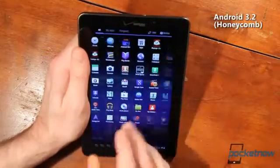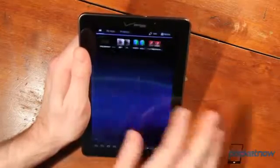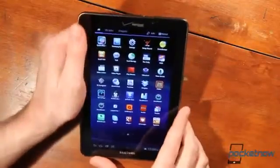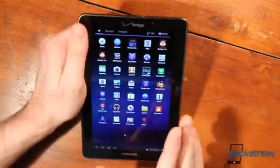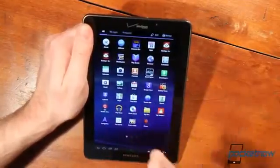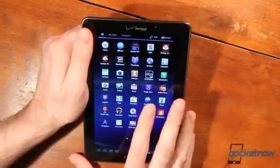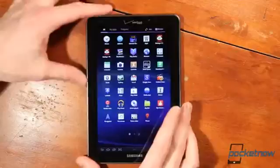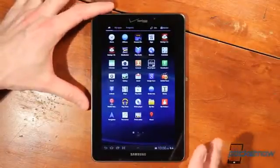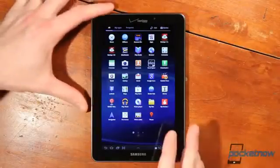Once you're in an app and actually scrolling through things, I've found it's a pretty snappy device — opening up Netflix, watching content, playing games. The Quadrant, Linpack, and Antutu scores are all really very high for this device, so it's a powerhouse of a machine. It just doesn't feel like a powerhouse, especially when you compare it to your phone, an iPad, or other devices.